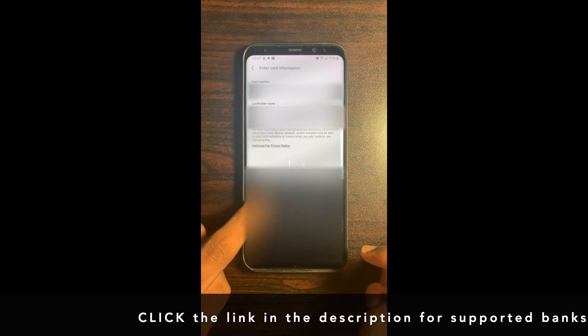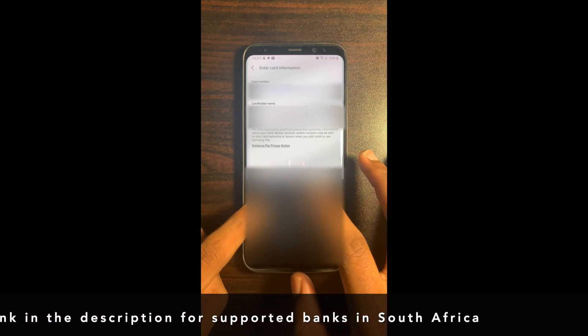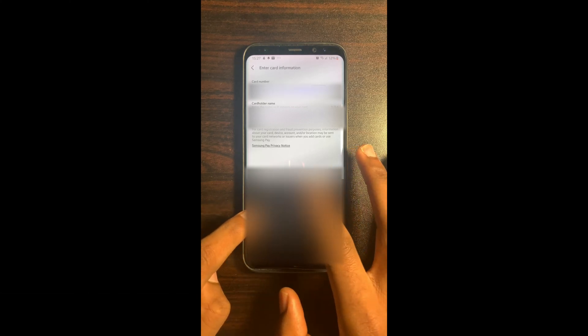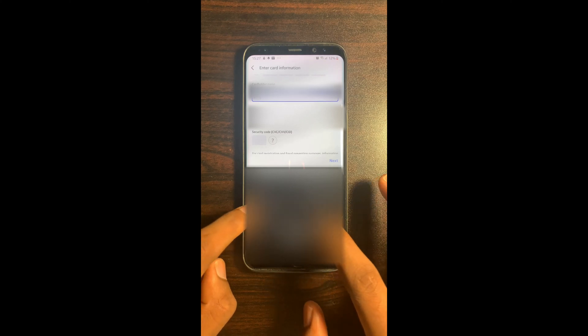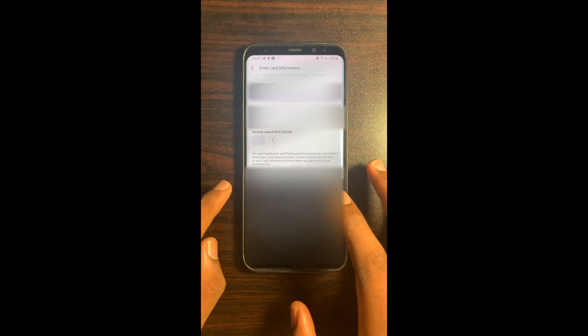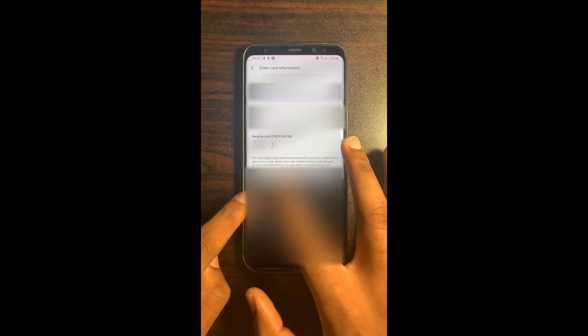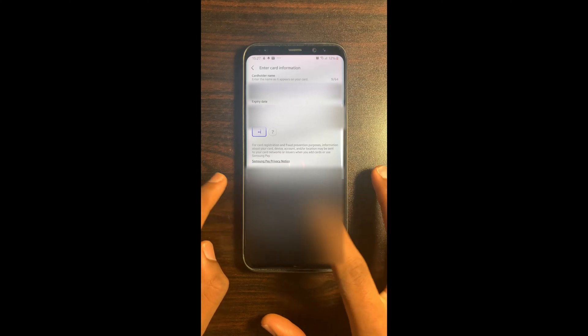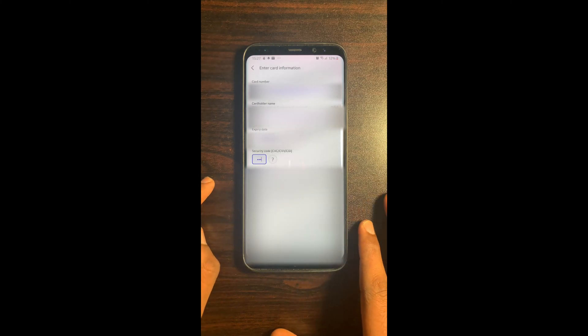Enter the card number. Enter the card holder name. Enter the card expiry date. Enter the card security code. Select Next at the bottom right-hand corner.